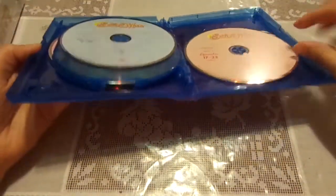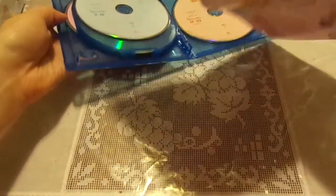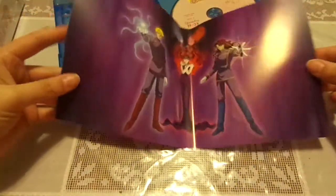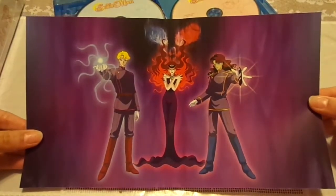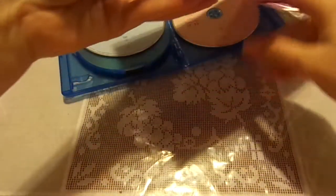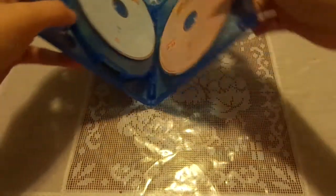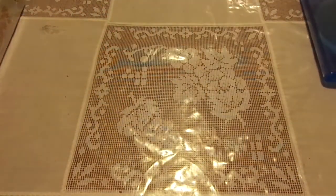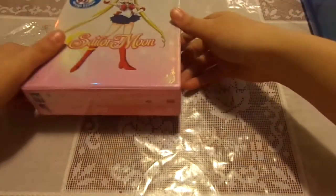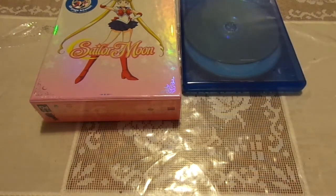And then also if people wanted to, you could be able to take out the back and it's a reversible cover. I'll put that back in later because it's probably going to take me forever to put it back right now. So here's the Season 1, Part 1 set right here.